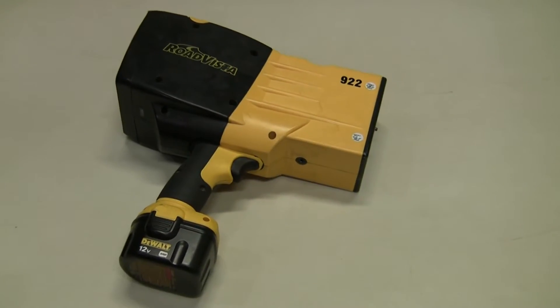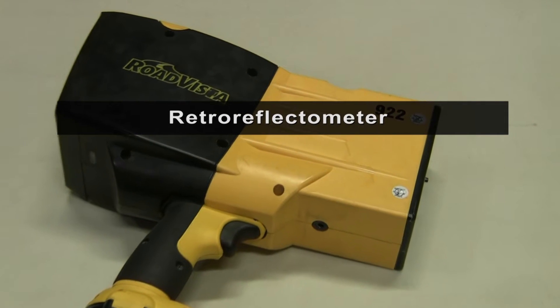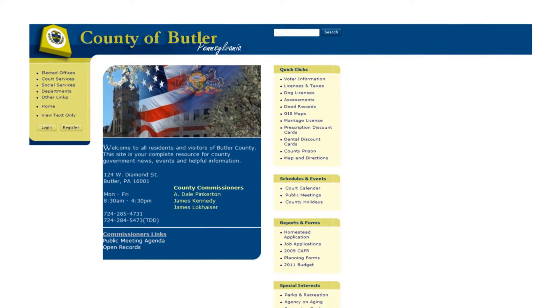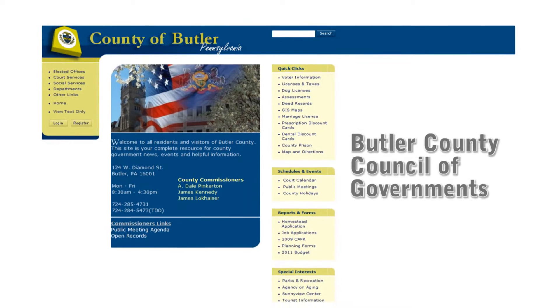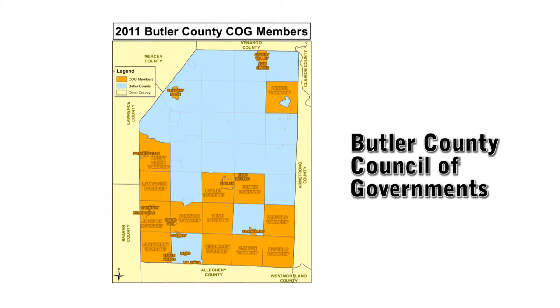And if a sign doesn't pass, it'll have to be replaced. So how do you test them? There's a unit called a retro-reflectometer. It can measure a sign's nighttime reflectivity at any time, day or night. In Butler County, one of these $10,000 meters is owned by the Butler County Council of Governments and shared by its 32 members.